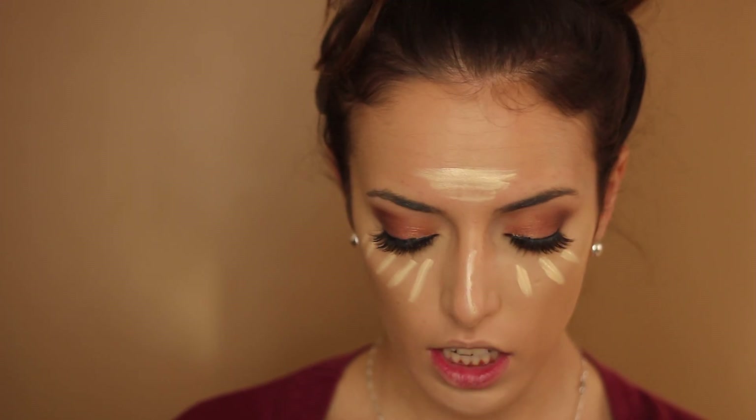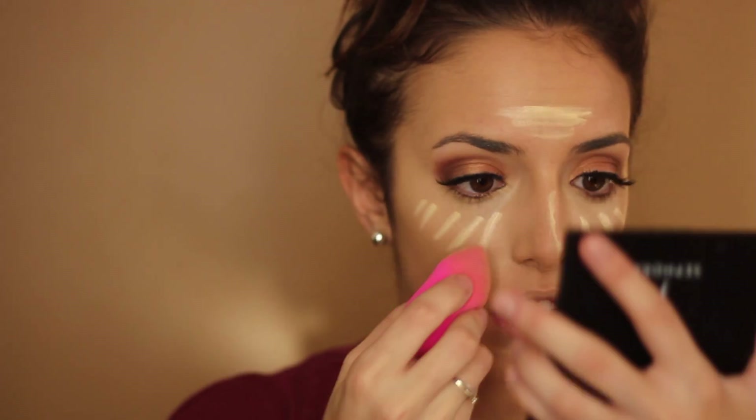Now I'm just going to blend that out with a beauty blender. I actually got a question from one of you — they asked, if you're pale, why are you highlighting your face? And I was like, it doesn't have anything to do with the fact that you're pale. I can be translucent and still want to highlight my face. It's not the color that you are — you still want to attract light to the highest points of your face because it's just more flattering. If you don't feel like highlighting, just skip over this part. But I love it — I don't know how I used to do my makeup before I started highlighting.